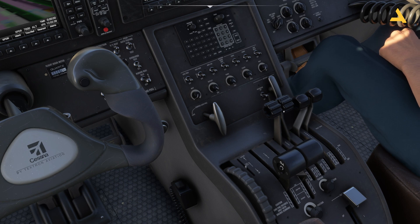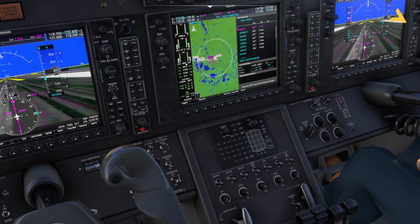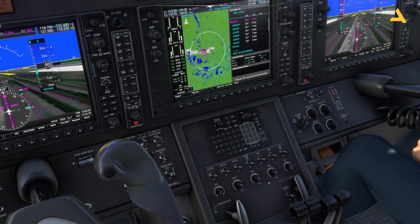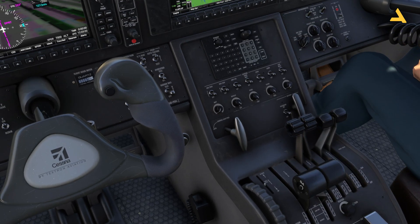For takeoff you use full RPM. During cruise you can reduce it — for example from 1700 down to 1600, or keep it at 1500. For descent you keep it at idle, and you control speed with the thrust levers. I'll demonstrate this during the flight.